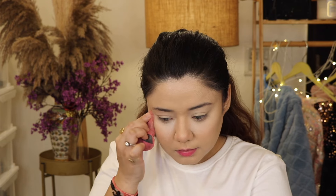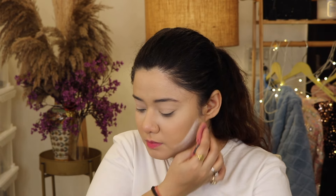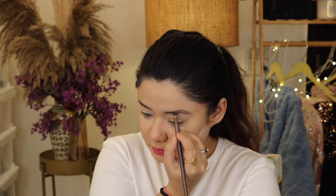Now I will use loose powder. I will apply a little bit, especially on the lid area — I will apply it to the lid. You can apply loose powder to set your concealer. It will give a matte effect; it will not be cakey, oily, or sweaty.